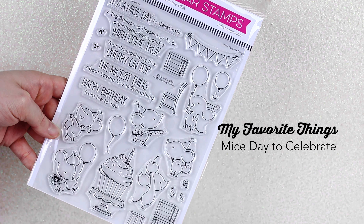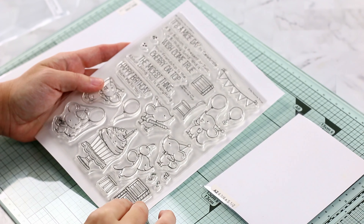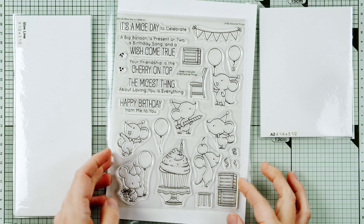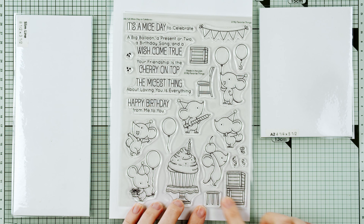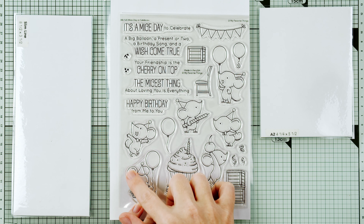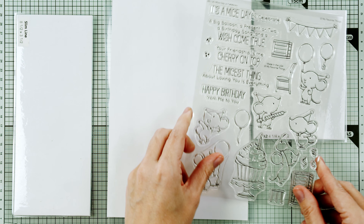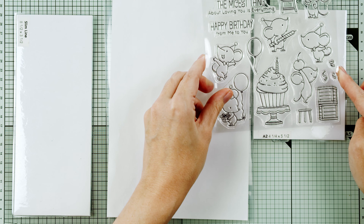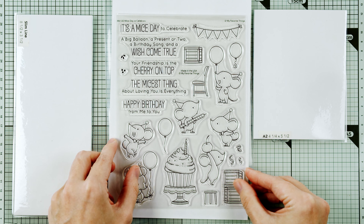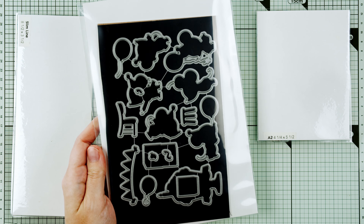Bertie Brown's Mice Day to Celebrate is a six by eight stamp set with mice. Not only are there six adorable mouse poses but there's balloons. This cupcake image could hold its own as a focal image on a card, but with these crates — how adorable. This is cuteness overload. This mouse could be lighting the candle. Is it really dorky that I love that we just get some crate images? I think this is really cool. 'A big balloon, a present or two, a birthday song, and a wish come true.' I'm dead — and of course there are coordinating dies available.